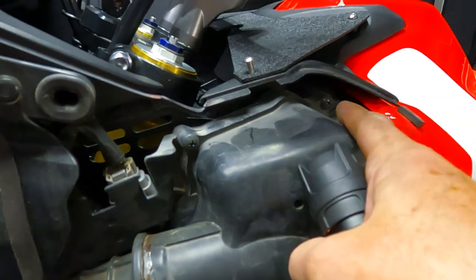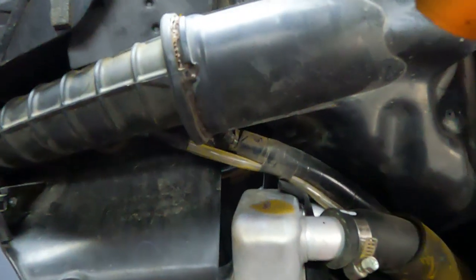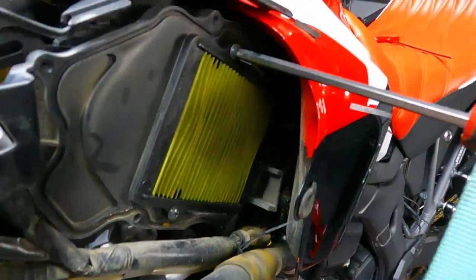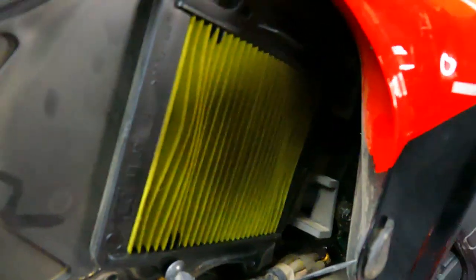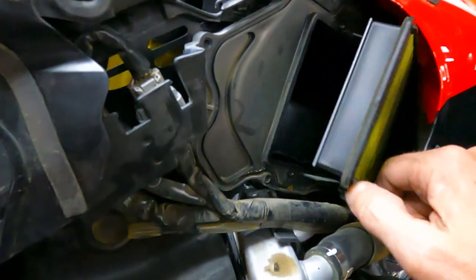To get the air filter out, you have four Allen head screws — one here, one here, and two more down here. Two of those screws stay in place; the other two come out all the way and the panel pops right out. The air filter is behind there. Once you get the cover off, undo two Phillips head screws — one here and one here. Look how dirty that filter is — it doesn't look pretty.